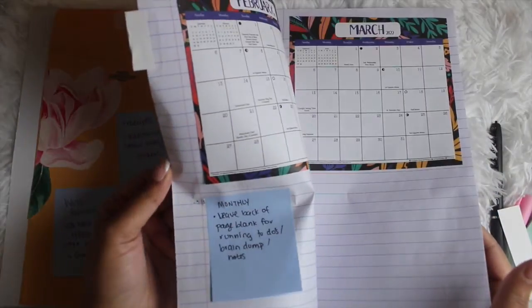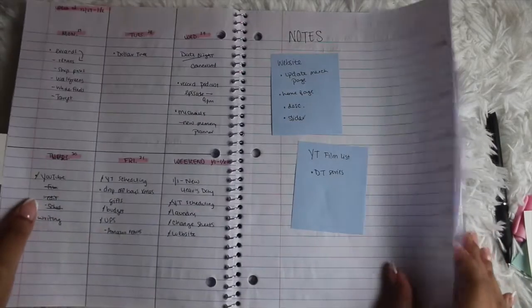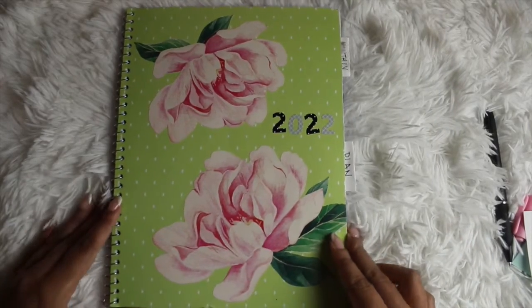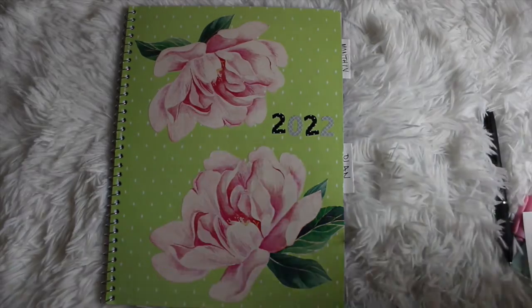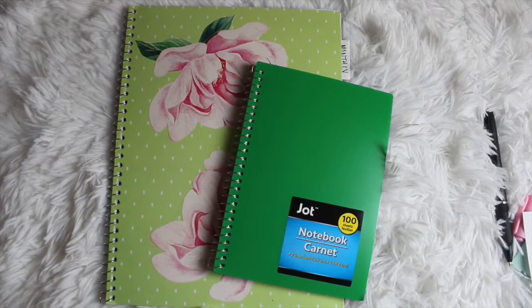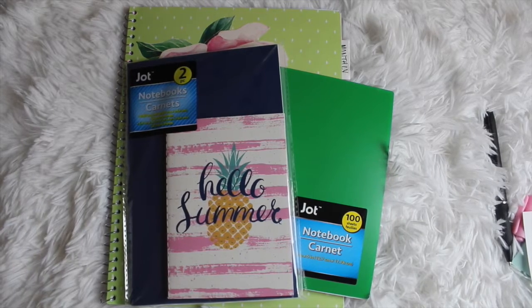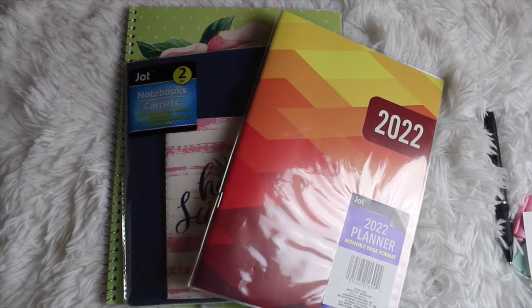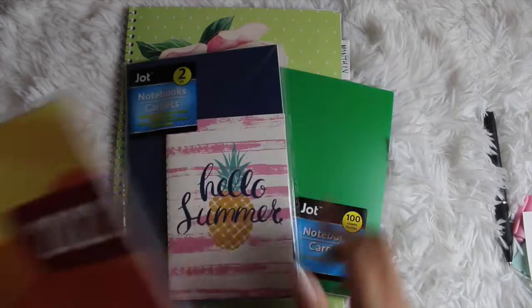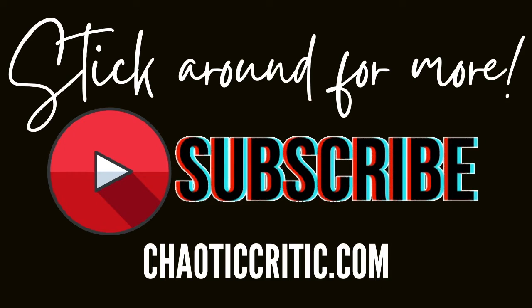I hope you guys enjoyed this DIY! Price-wise, you can recreate this for under ten dollars, and depending on how much of the supplies you use it could even be under five. All items in this video were from Dollar Tree. I want to hear from you — what else should I add to this planner? I've given you layouts, a storage option, DIY tabs, and decoration. I do have a smaller Dollar Tree notebook and other DIYs in mind, so stay tuned. Check out all the links in the description box, hit that subscribe button and notification bell, and I'll see you in the next one!